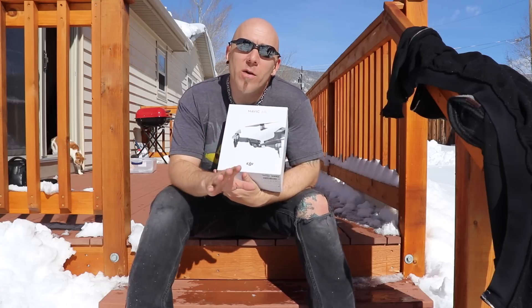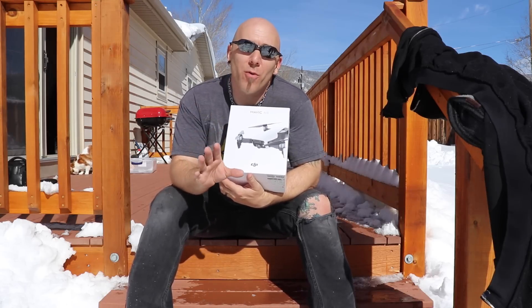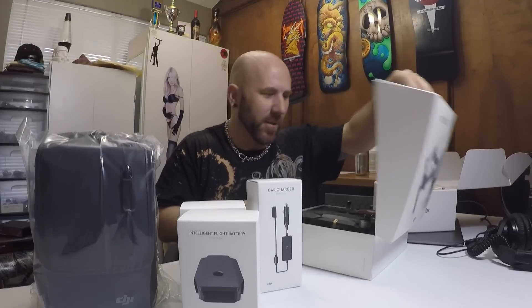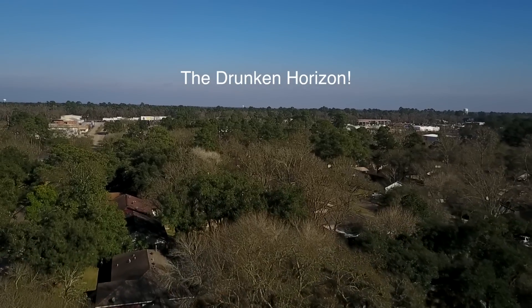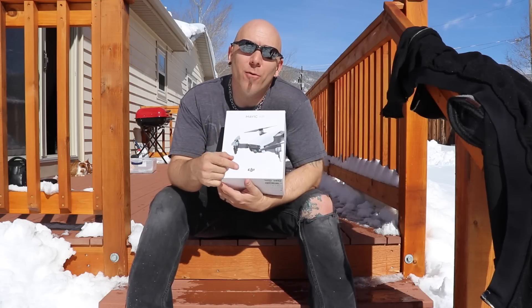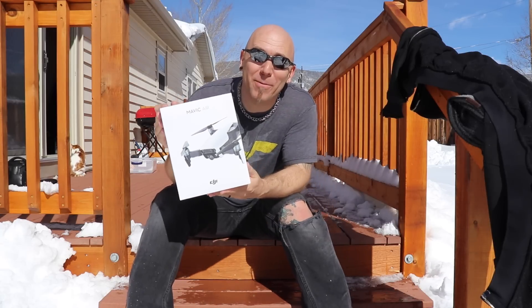If any of you have been following me for any length of time, you'll know when I got my original Mavic Pro, I was so, so excited, yet I got a dud. The camera and gimbal on my original Mavic Pro were totally shot and I had to deal with DJI customer service for months going back and forth to get the situation corrected. Well, the same thing's happening with this.